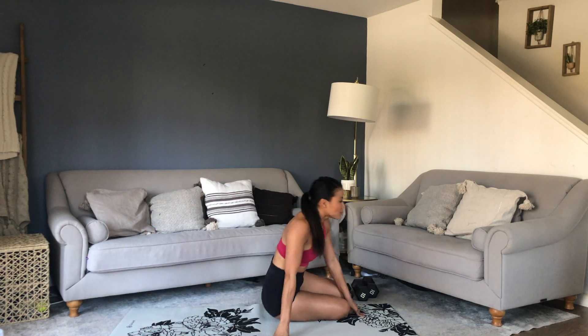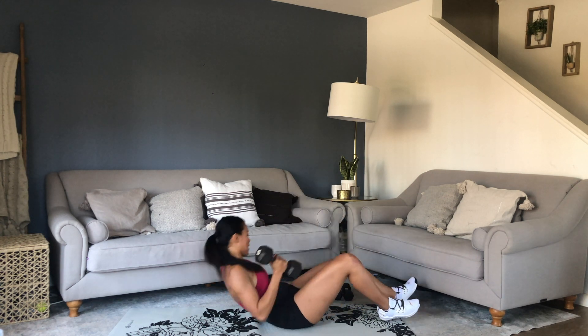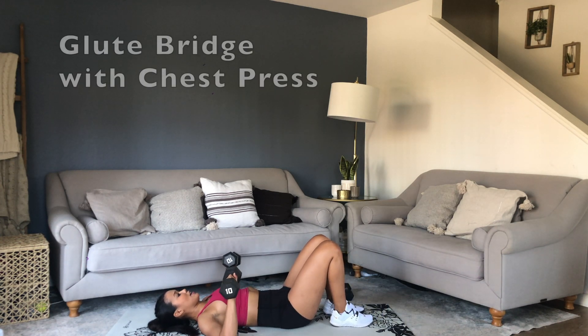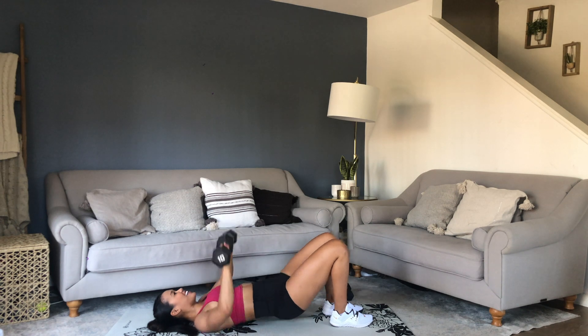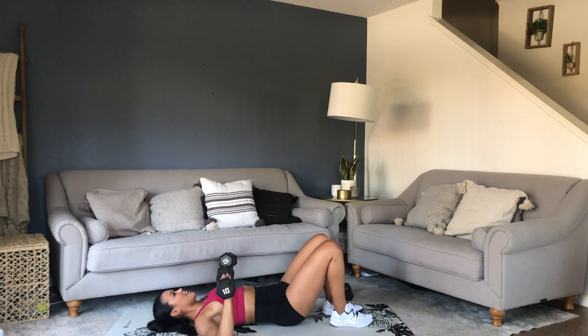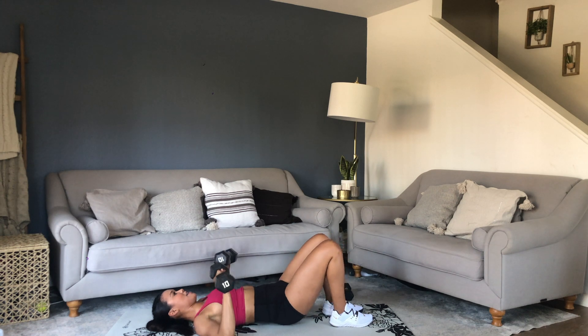Chest press, glute bridge. Get your chest, squeeze your booty — same time. And up. Push. Work. Come on, push. Time.